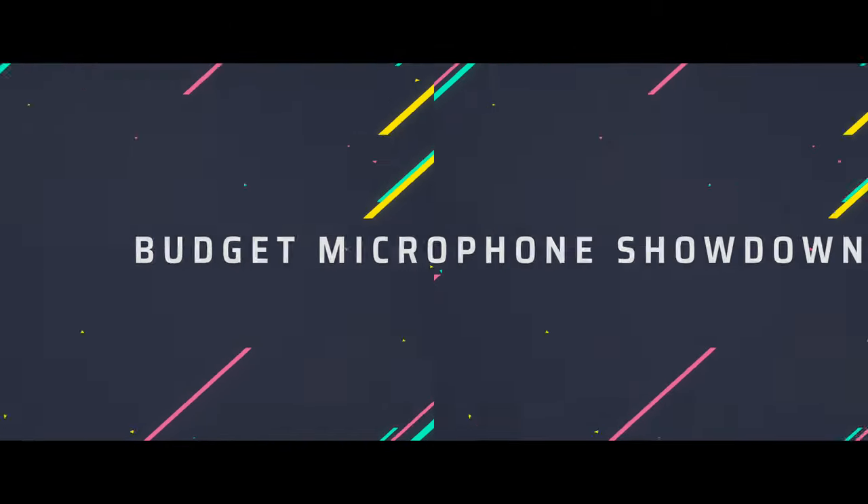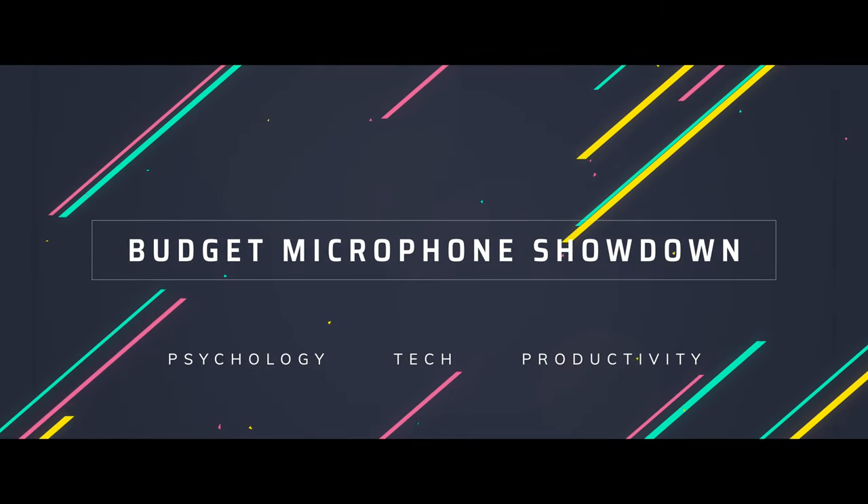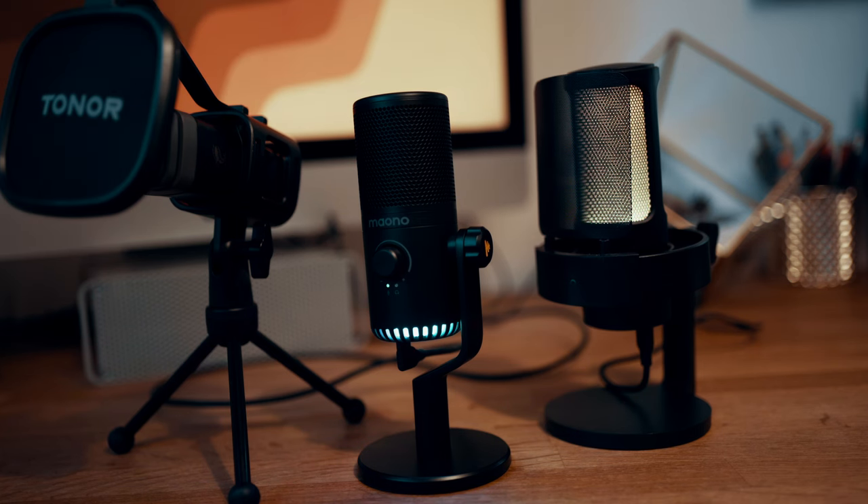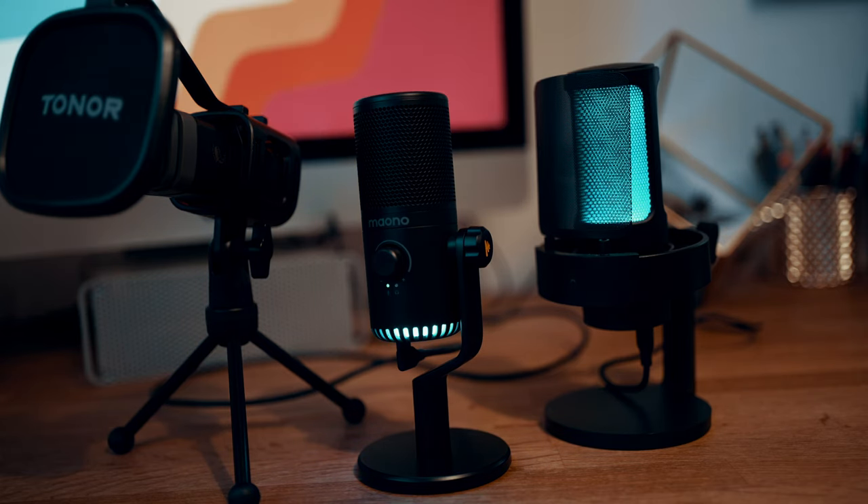Hello folks, welcome back to the channel. In this video we're going to be putting three budget USB condenser microphones head-to-head to see which offers the best value for money and the best quality.